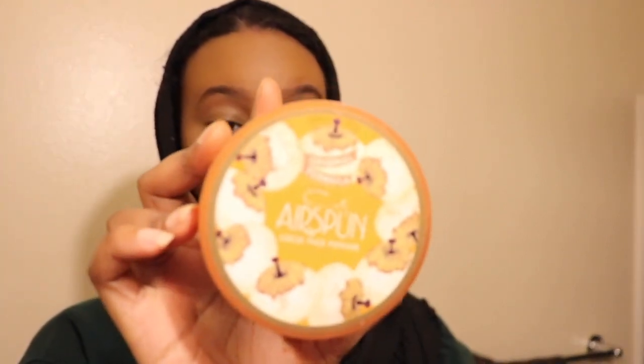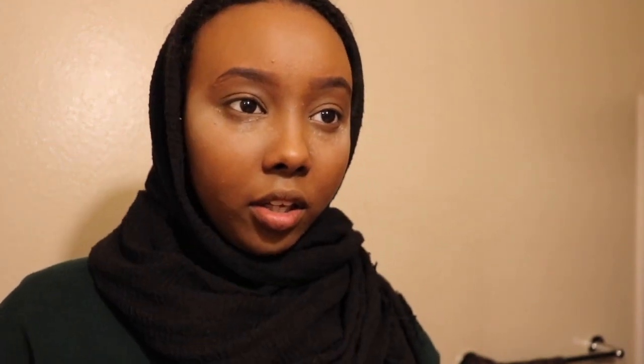I like to take my Ear Spun powder — the translucent one — and take a small kabuki brush from Clinique, dab in there, and put some powder under my eyes so it will catch fallout from when I do my eyeshadow. Then I set the rest of my face with the MAC Mineralized Skin Finish in Dark Tan.